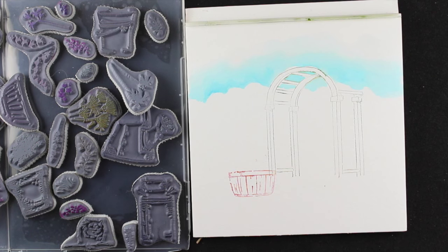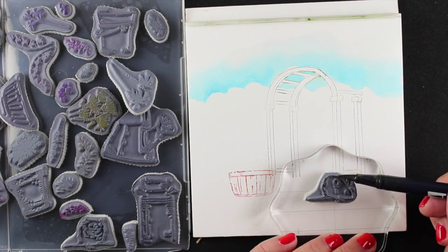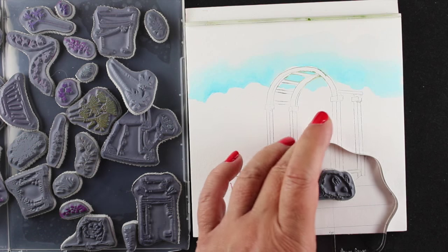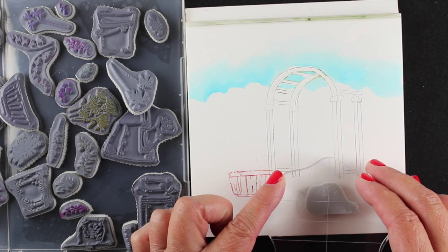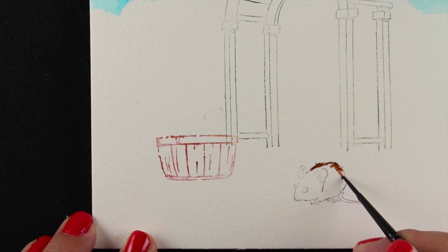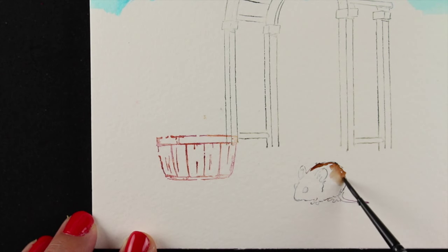I'll stamp the little mousey in multiple colors — mostly in gray, then I added some brown on his back and gave him a little pink tail. You'll see how that plays out when we add water to him. I'll stamp him in the foreground, so there's a background behind the arbor, the arbor and container in the middle, and then this little mouse in the very front. Sometimes colors will have more or less intensity depending on your marker or how it was applied to the block.